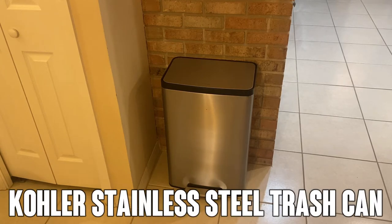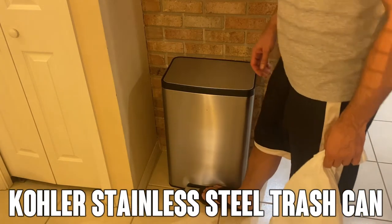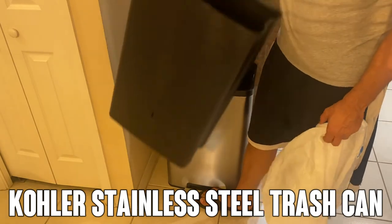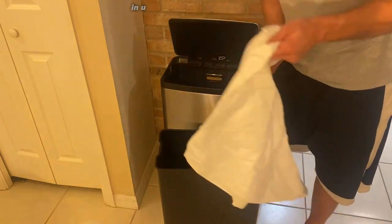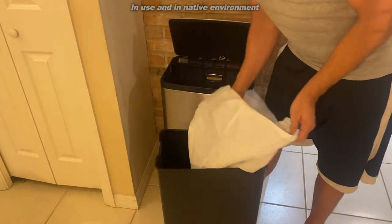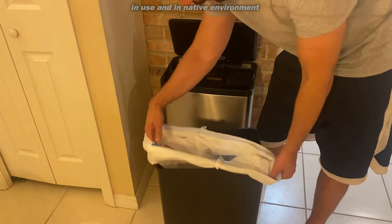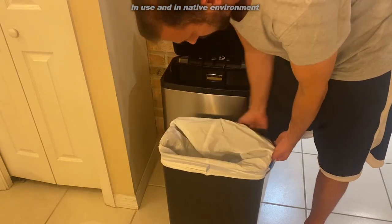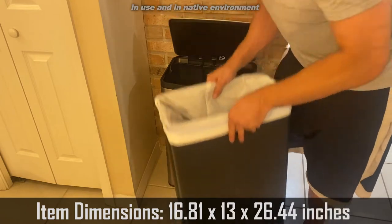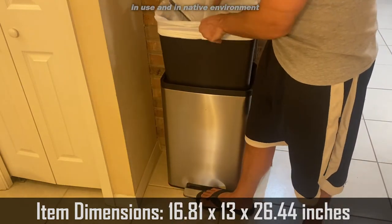Hey folks, Adam here and today we're looking at this. It's a Kohler stainless steel trash can. I've had mine for over a year now. It's a fantastic trash can and it really adds to the aesthetics of your house. I bought mine because I was tired of looking at trash and I wanted something that was just a little bit classier because my trash can is out in the kitchen.